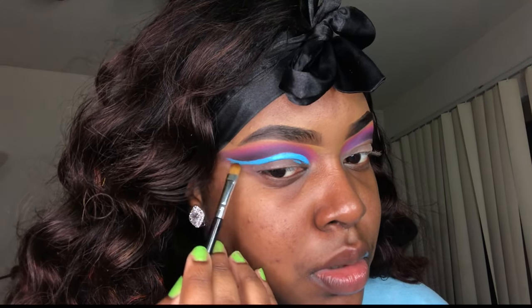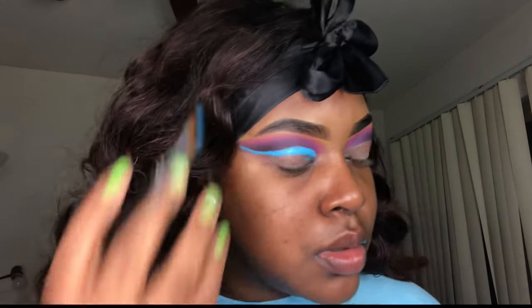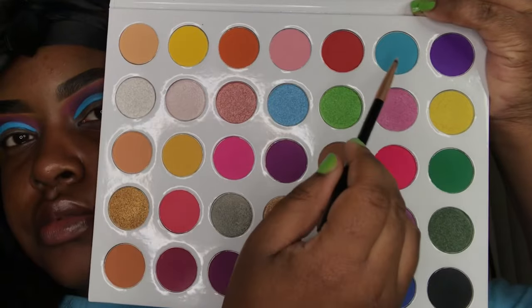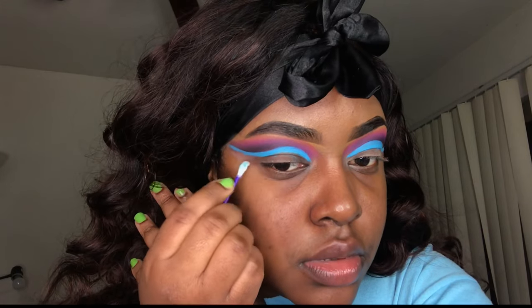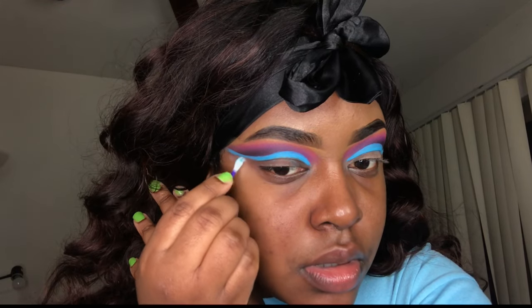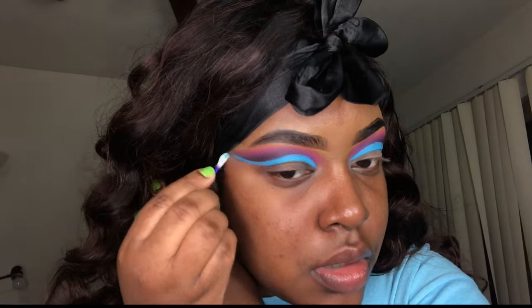I forgot to show this on camera, but I set my P Louise base using a light blue shade out of the palette — I just put it on top. After I set it I cleaned up under the base once again using my micellar water and a Q-tip, because we're about to cut it a second time.